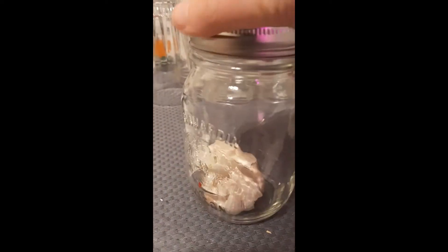Start by putting your garlic inside the jar and sealing the lid. Then just shake the garlic in the jar. As you'll see, the garlic skins are starting to come loose, and when you take it out of the jar the skin peels away almost effortlessly.